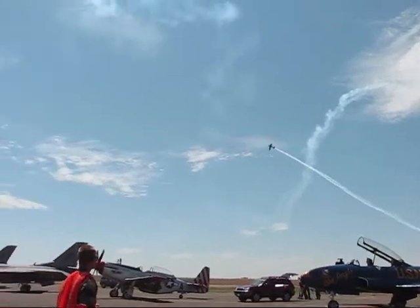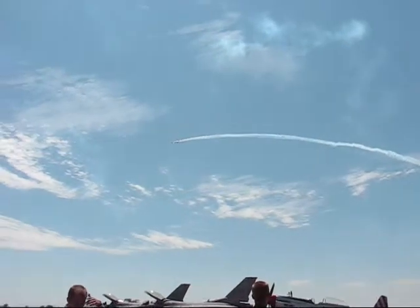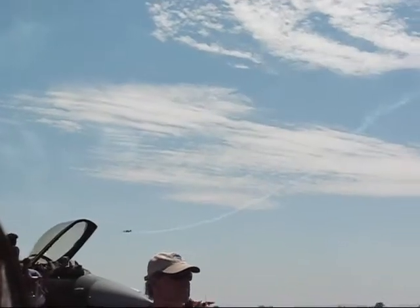One, two, three, four — there's five, and six, seven, and eight. You can see the track of smoke in the sky. He goes in nose up, he comes out nose down.